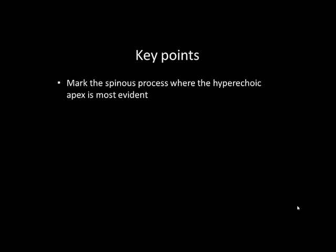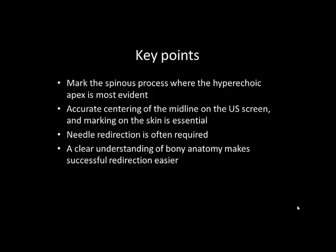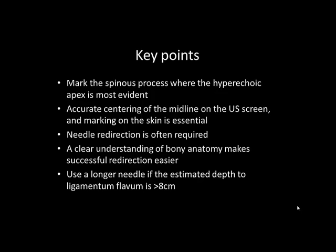The spinous process should be identified and marked where its hyperechoic apex is most evident. Accurate centering of the neuraxial midline on the screen and marking on the skin is essential to the success of this technique. Bony contact on the first needle pass is common, and needle redirection is often required. Having a clear understanding of bony anatomy and what the bony contact signifies is key to successful redirection. Consider using a longer needle if the estimated depth to the ligamentum flavum is more than 8 cm.